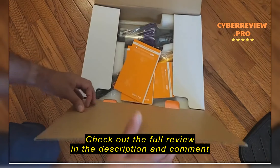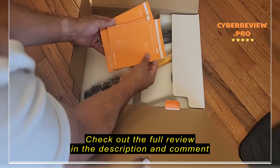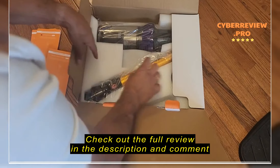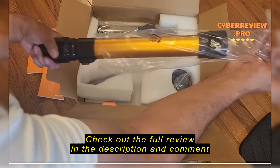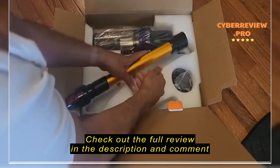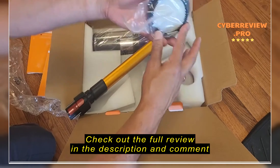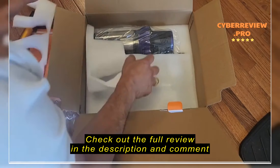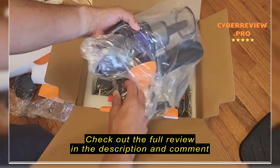It looks like there's a bit of a quick start guide — we'll probably just skip that. A bunch of different language menus. Nice. It's well packaged.